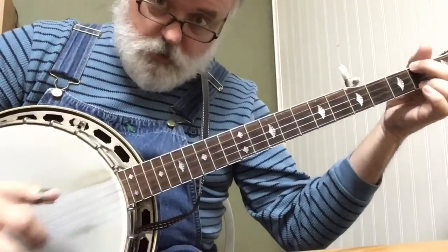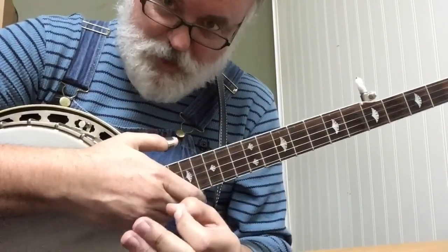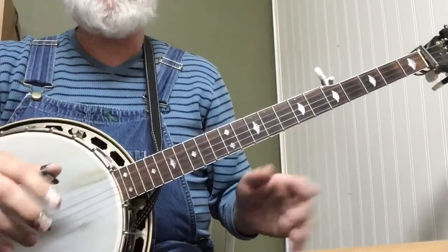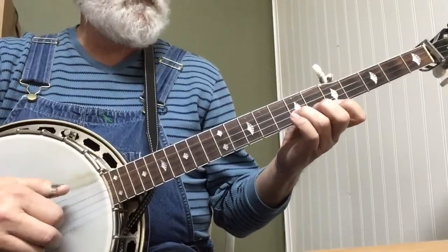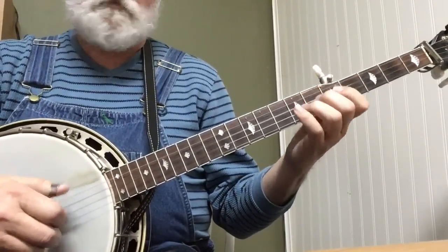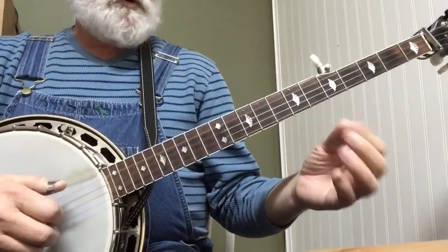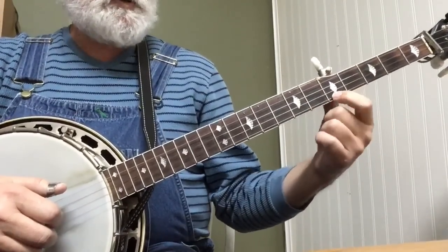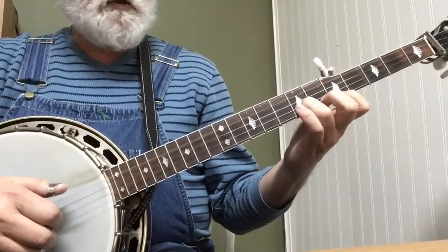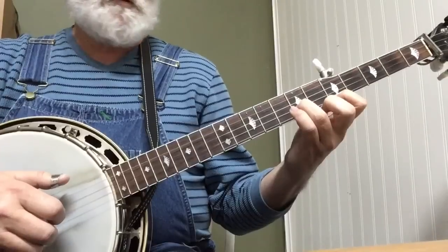And this was probably the first legit melodic lick that I learned. Let me play it and then I'll show it to you. So what you're going to do: index at the 5th fret, 1st string. Ring finger, 2nd string, 7th fret. And it's 5, 2, 1.